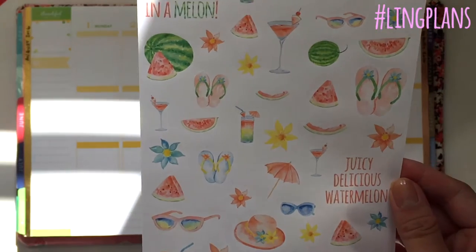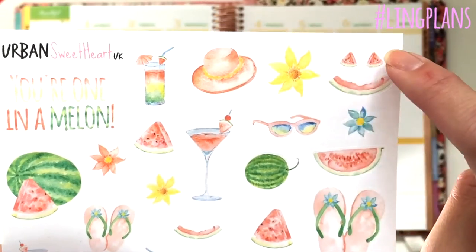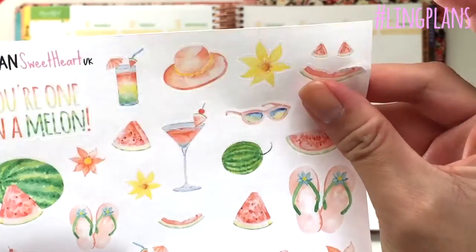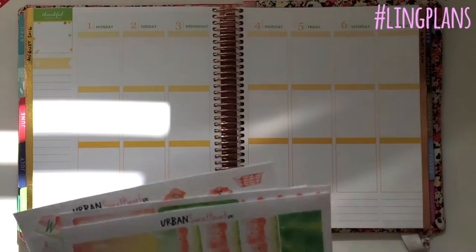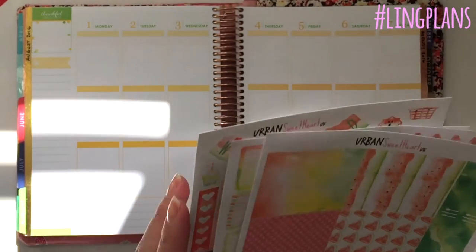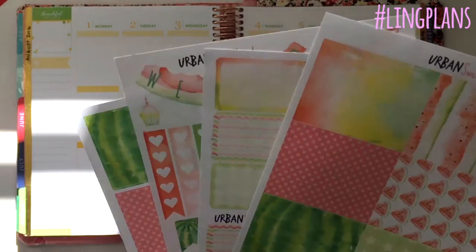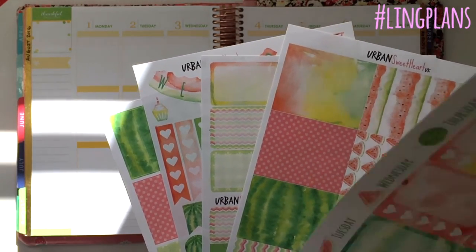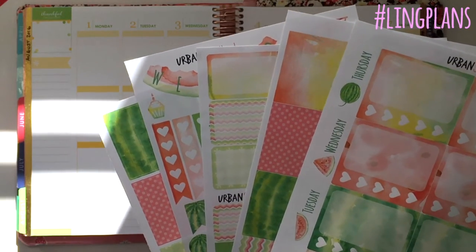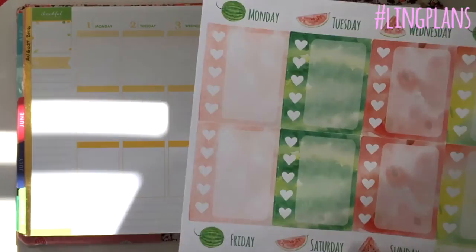There are flowers, sunglasses, sun hats, flip-flops, full melons — I just think it's so cute. I made a little smiley face here, but you can use them as separate individual pieces. This is the kit — you get four sheets as a standard kit for £10. As an added extra, you can purchase an additional sheet along with the kit, making it £12 for five sheets.